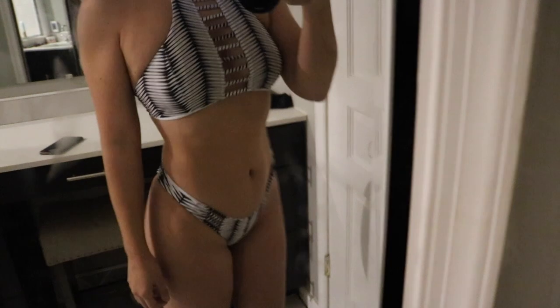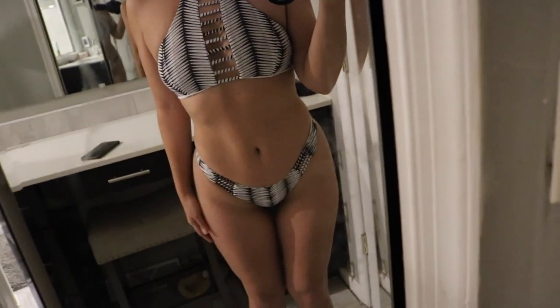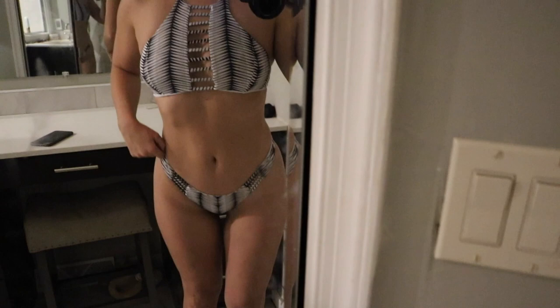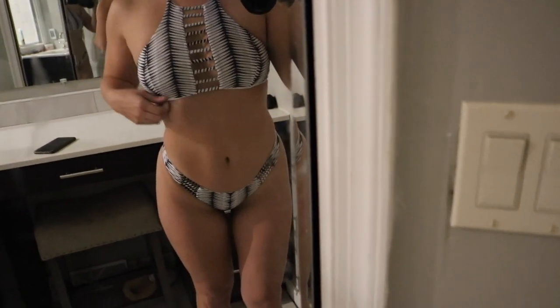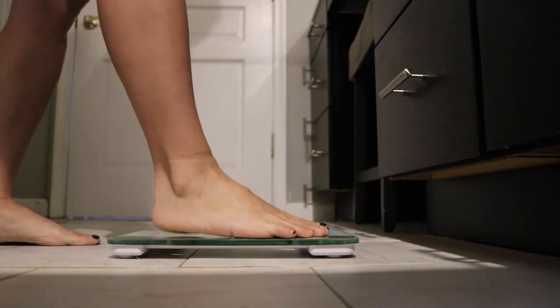Here is the physique update. This bathing suit is from Cupshe — I do have a link below for a discount. Here is my current physique. I'm at the very beginning of this keto program. Now I'm going to show you guys my weight. I am 5'7.5", weighing in at 156.4. This is the heaviest I've ever weighed, but I wanted to show you guys what I weigh, just so you can get a gauge of what that looks like.